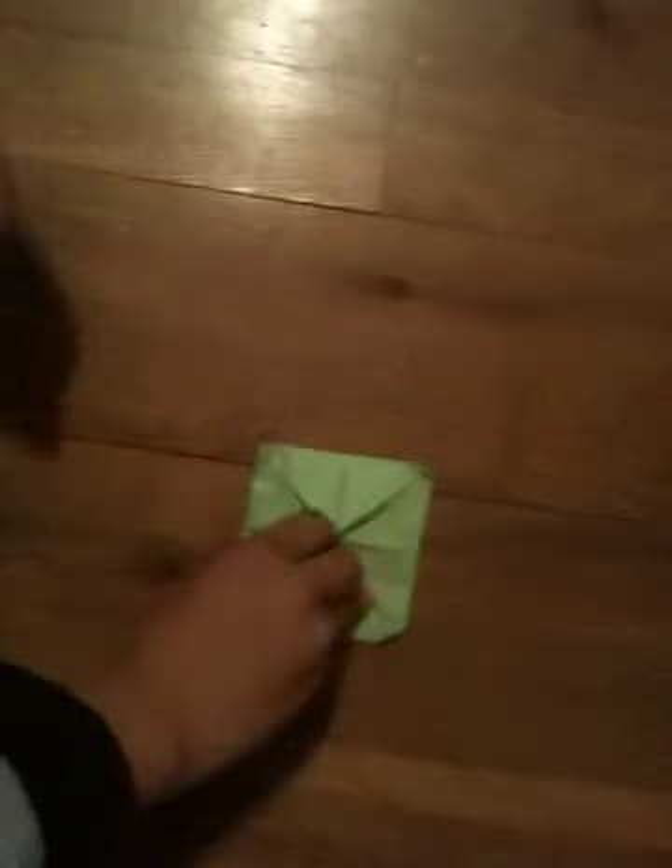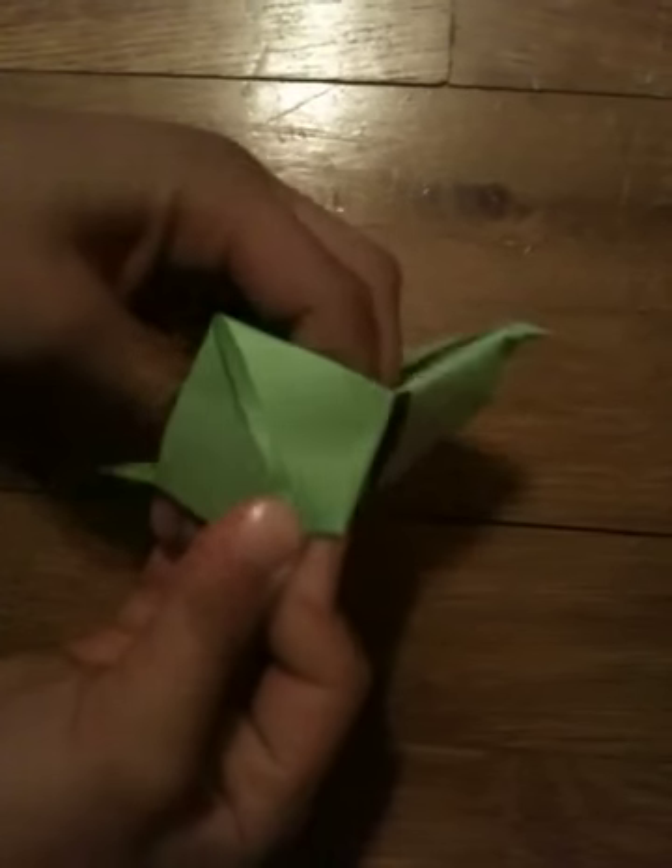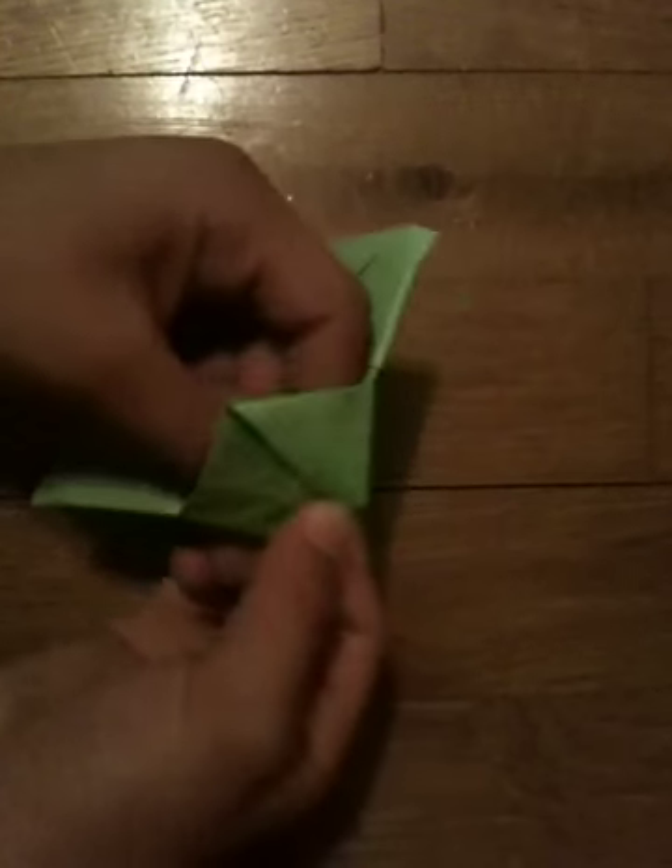Once you are done with that, you're going to flip the paper over. In this corner right here, you're going to touch it and see how there's a little pocket when you lift up this flap. You're going to push it in. And look — when you see this side, it's going to turn out like that. And that's one flap of the corner. Now you're going to do the rest.